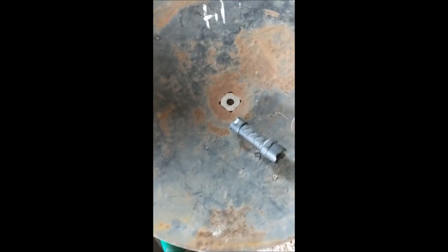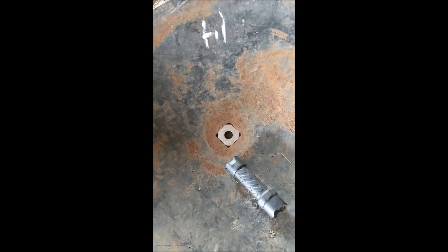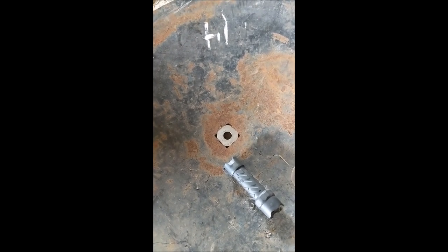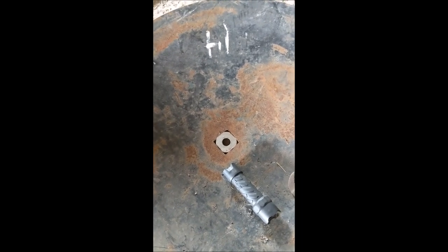We've got a bolt out of the bolt bin — we only need one. So we're going to get out the old Lincoln arc welder, plug it in, and get to welding that hole up so we can move on to a lot of grinding.